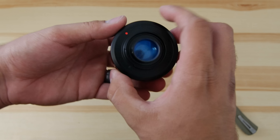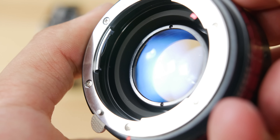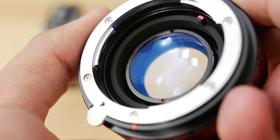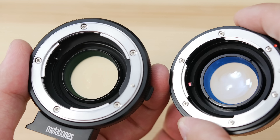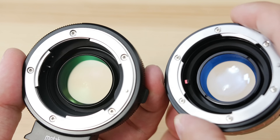Now let's compare it to the Metabones Speed Booster. Here is the Metabones Speed Booster — I have two of them in my possession — and here is the Fotodiox XL Plus One. One first thing that got my attention is the Fotodiox actually has a bluish tint on the glass itself. I'm not sure if that's going to come through on the images, we'll see later, but the Metabones is completely clear like you would expect.